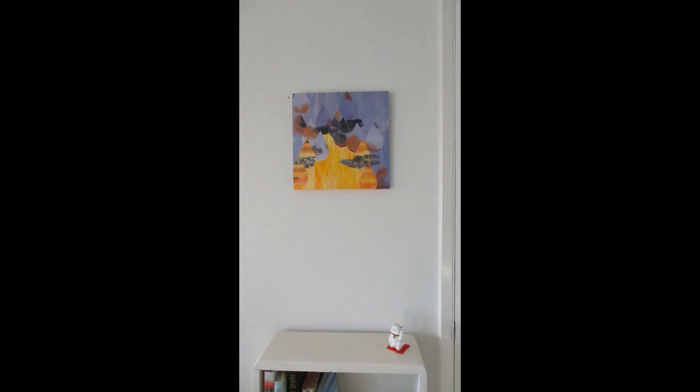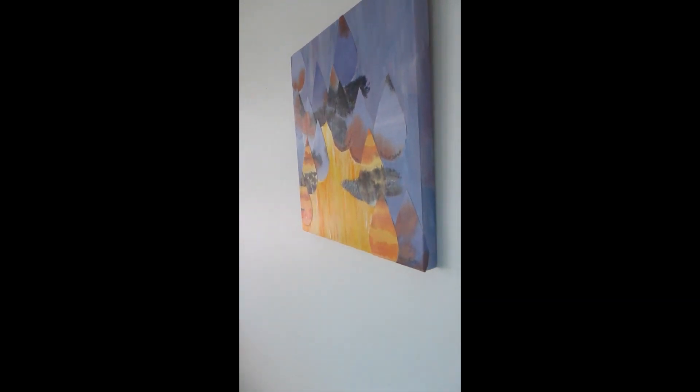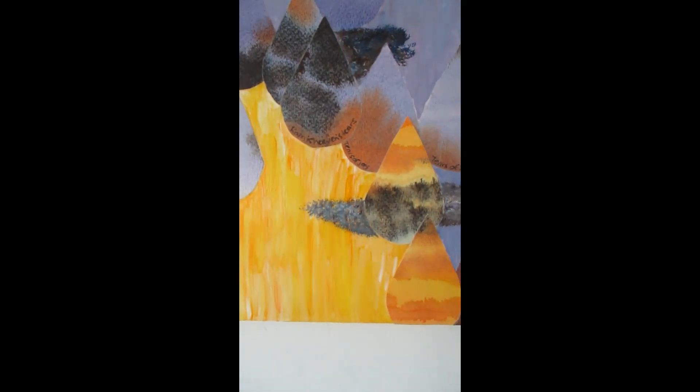Let's get a little bit closer and see some of the other features. Once you get a raking light across it, you can see the texture. And a little closer in, you will be able to see the poetry there.